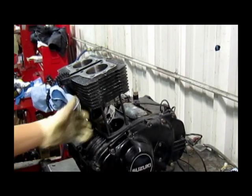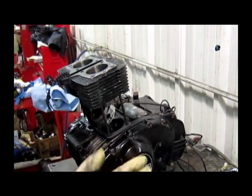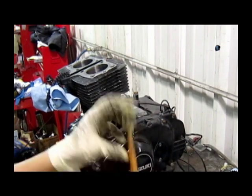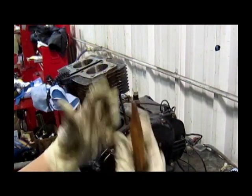When you're guiding in the piston, you want to make sure that the rings we put on don't catch on the cylinder. You kind of have to squeeze them in, or you can use a tool to push the rings in so that they can slide in.